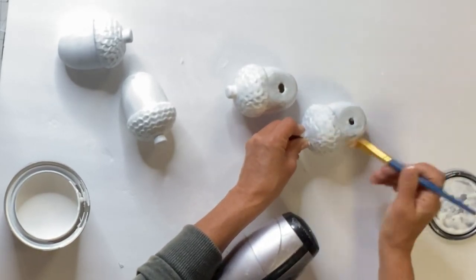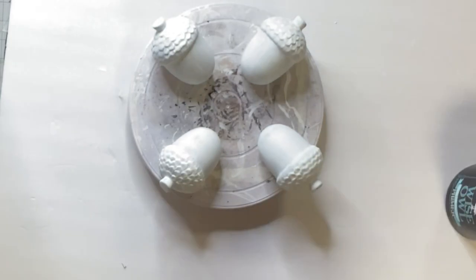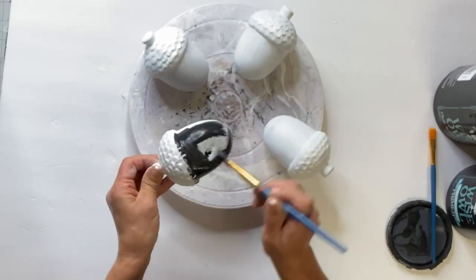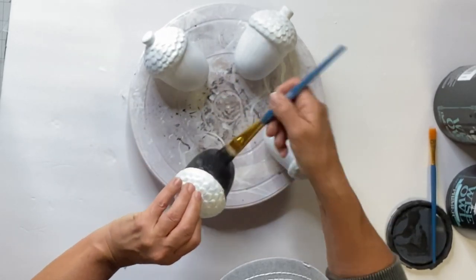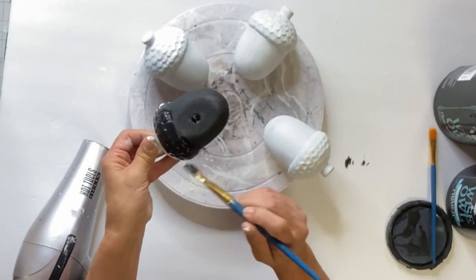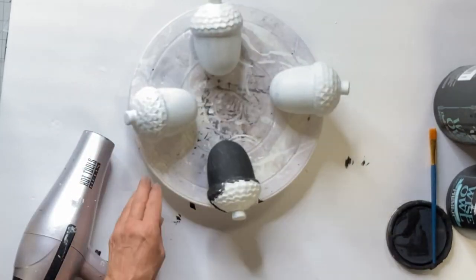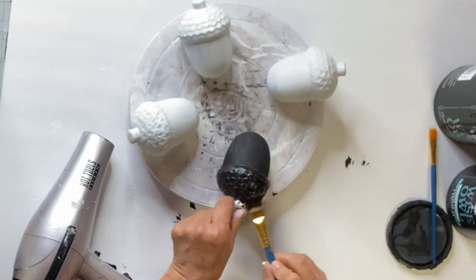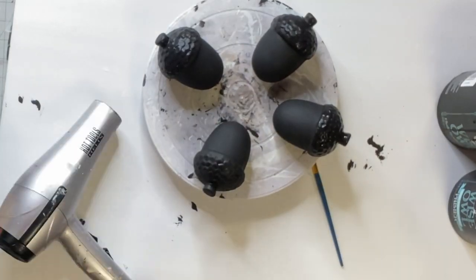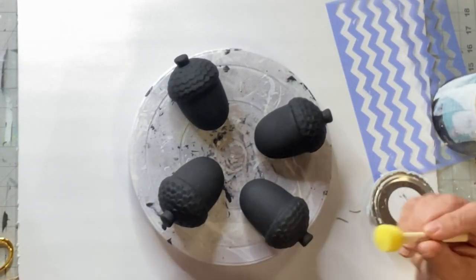Once everything was dry, I started with black Wise Owl paint and covered each acorn. It was easy to dry the underside as I was going along so I could set the acorn back down, just using a blow dryer — or you could use a heat gun. Once they were all dry, I took a small dabber.